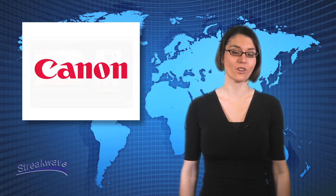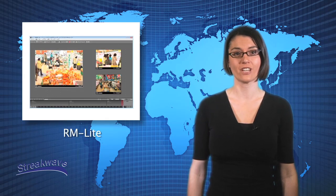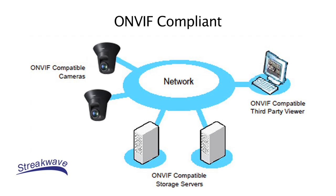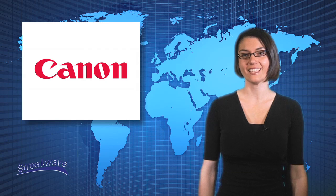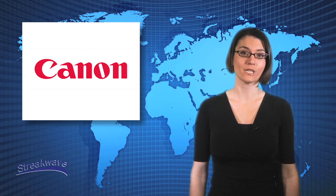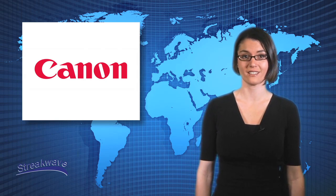These cameras ship with RM Lite, the lite version of Canon's network video monitoring and recording software. The full version is also available for purchase. All Canon cameras are fully ONVIF compliant, ensuring compatibility with all major video management software and network video recorders. Overall, these Canon cameras offer new intelligent functions for increased efficiency and are a reliable choice for your security and surveillance monitoring needs.